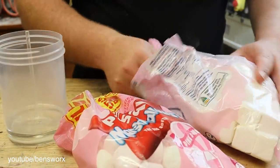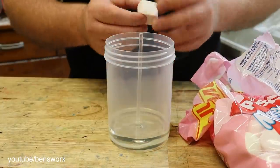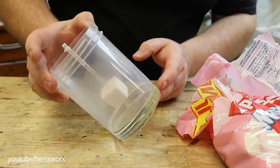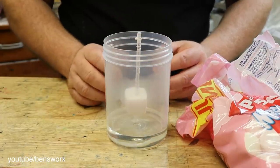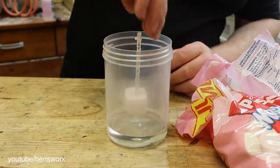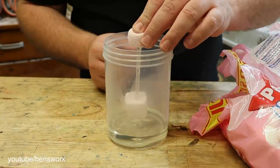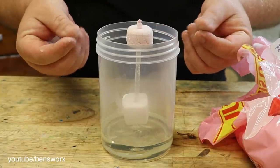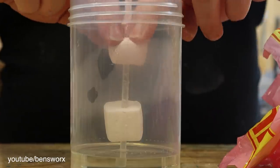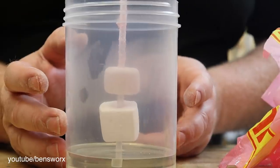I think what I'll do is just mix it up — we'll just do a couple of each. I'm not going to go all the way to the bottom, we're just going to leave a gap. That way if it does start to melt like the jawbreaker, we'll see it drip down. I want a pink one. These ones have like powdered sugar on there — that'll be interesting. Once again, we'll just leave ourselves a little gap.